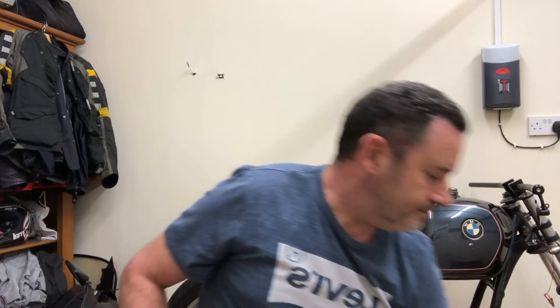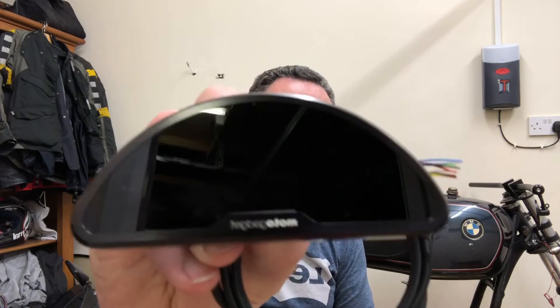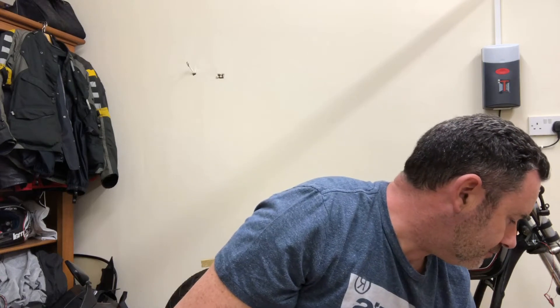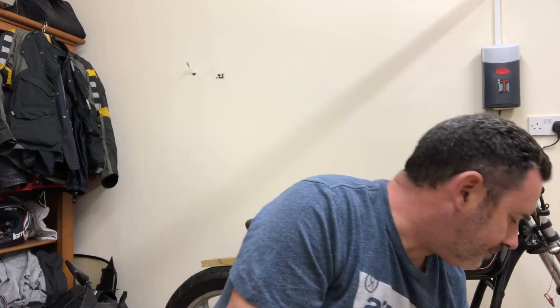As far as clocks go, I've gone for the Motorscope Pro, which I think is a wonderful piece of equipment — absolutely wonderful. I've got a mounting bracket for that somewhere which I'll show you in a second, how that fits.